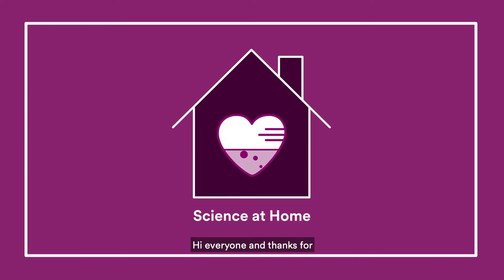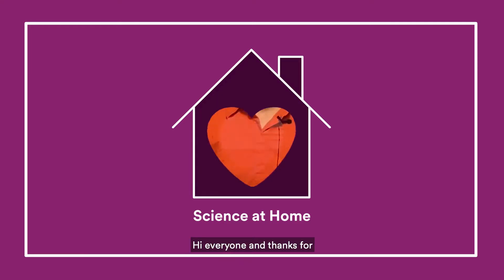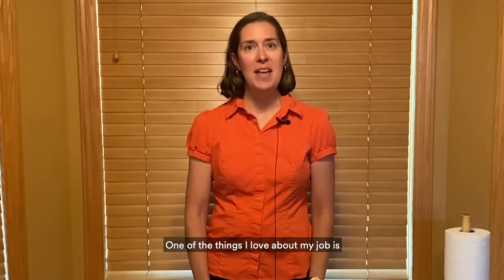Scientist Mary Caruso-Daily appears at home in her living room. Hi everyone, and thanks for watching Science at Home. I'm Mary Caruso-Daily, and I'm an advanced product development specialist at 3M. One of the things I love about my job is getting to work with scientists all over the world to commercialize new products.